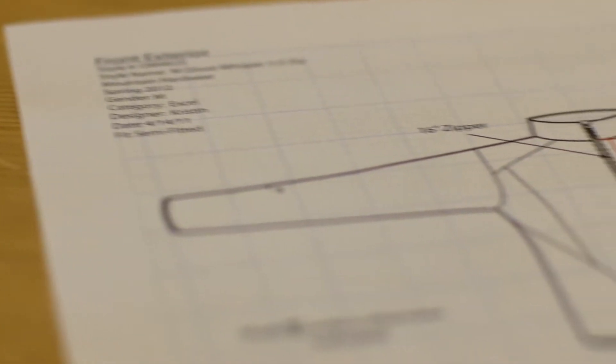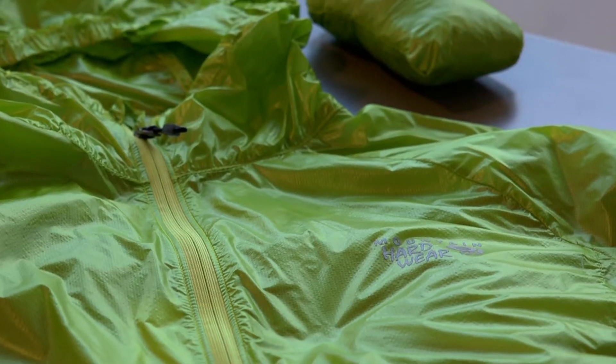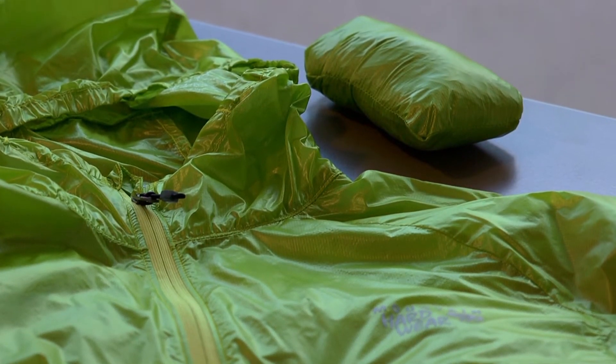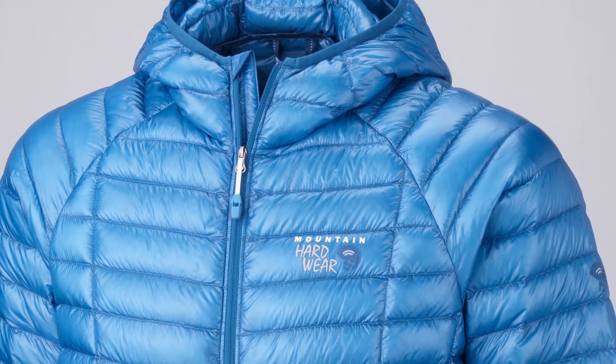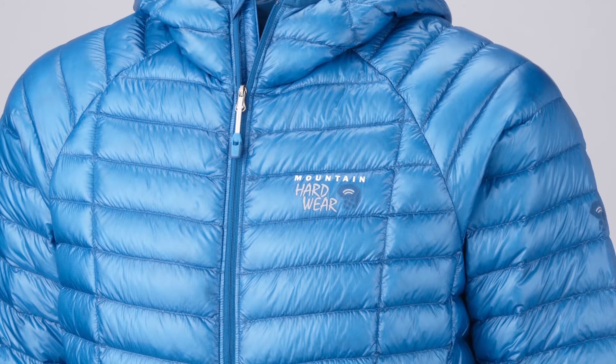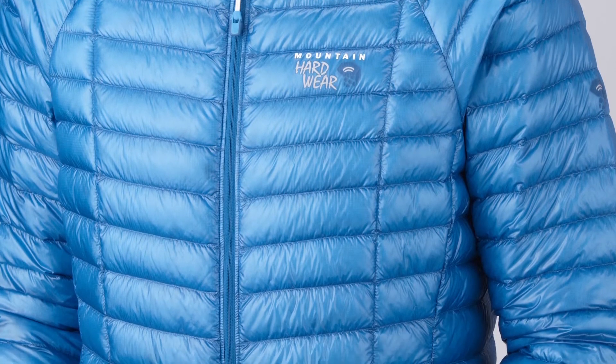I've never seen a product that has this many quality assurance steps. In the end, we got exactly what we wanted. With it, we can make garments like the Ghost Whisperer anorak — wind and water resistant, and just a mere two ounces. It's such a tight weave that it's virtually down-proof. It's perfect for ultralight layers like the Ghost Whisperer down jacket, the lightest full-featured down jacket you could buy.